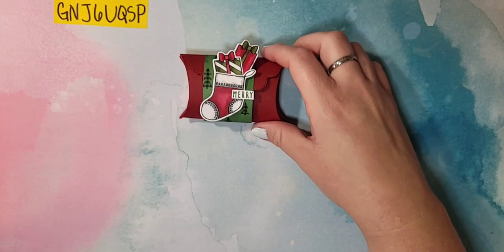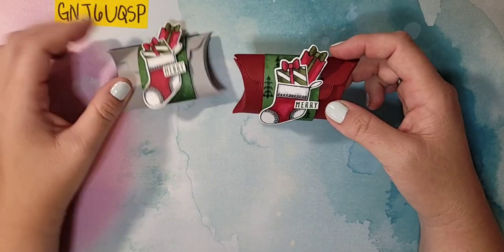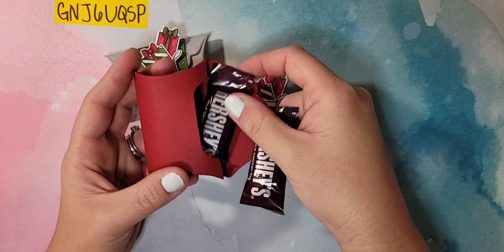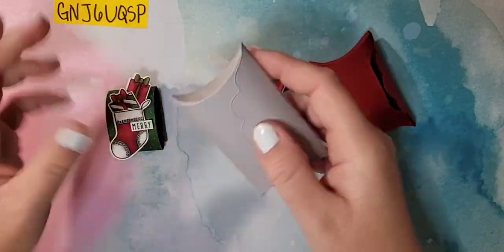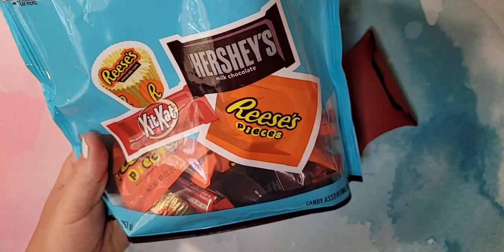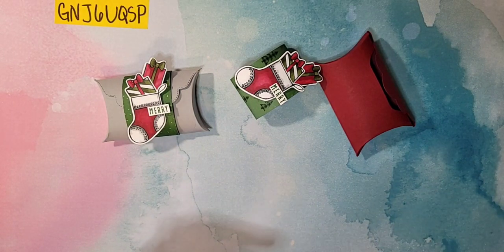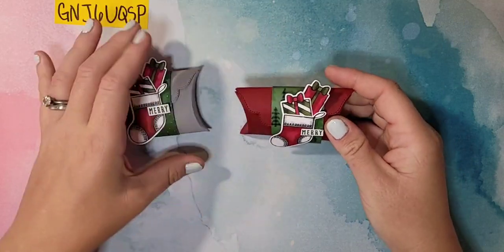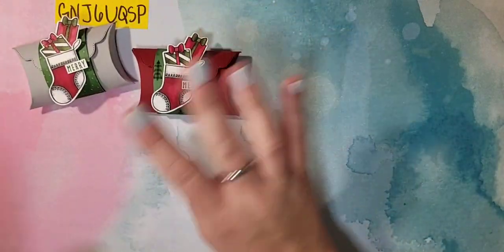Let's get to our project! I'm making this little pillow box — I did one in cherry cobbler and one in smoky slate, and you can see how adorable they are. They open up like this. I have some little candies in them — Hershey bars and Reese's peanut butter cups. You can get that candy at any grocery store. The pillow box is so cute, and there's so much you can do with it — this is really just the tip of the iceberg of how amazing this pillow box die is.